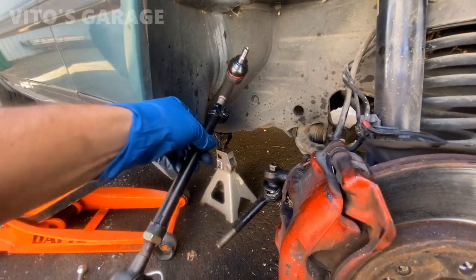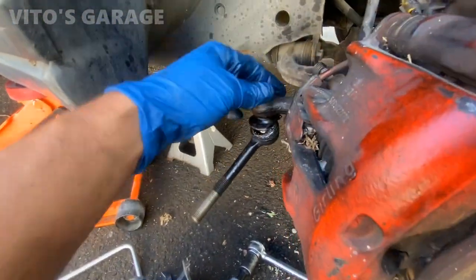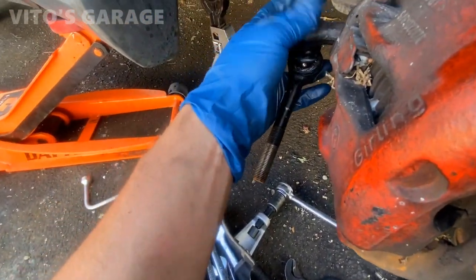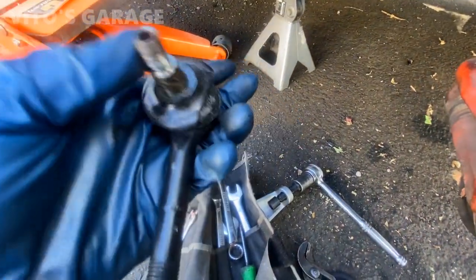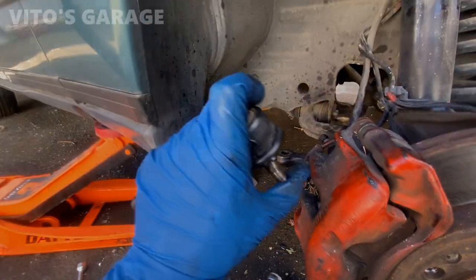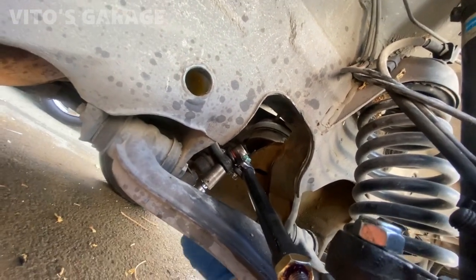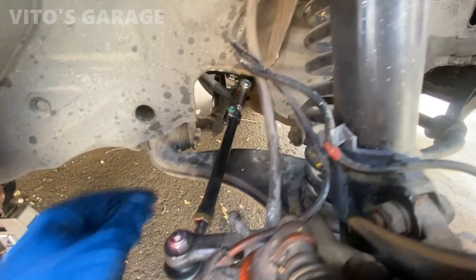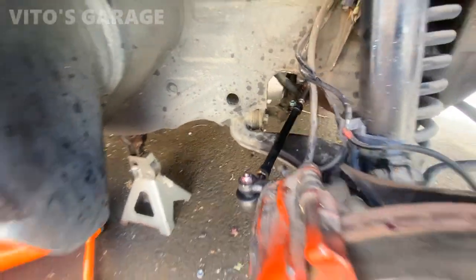I got the tie rods ready for this side. I'm going to go ahead and install them. I had to tighten this back up because I couldn't loosen the sleeve — it was pretty tight. But this thing has a lot of play, it's pretty bad. It's bent because when I was using the puller, it got bent. This side tie rods are in. All installed. I left this loose because I'm going to have to adjust the alignment a little bit with the old school way with the string.